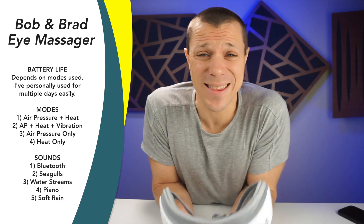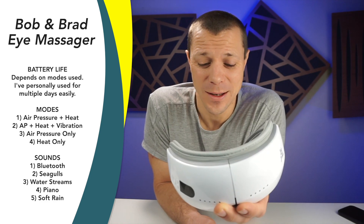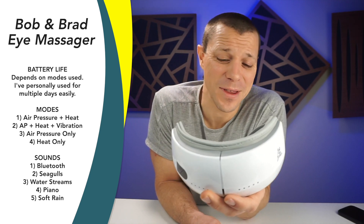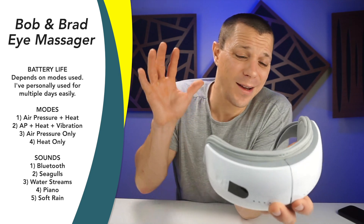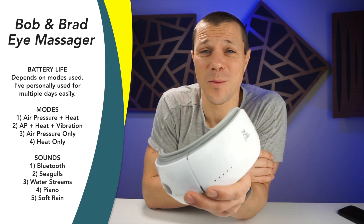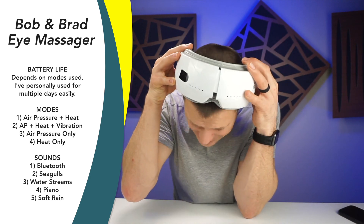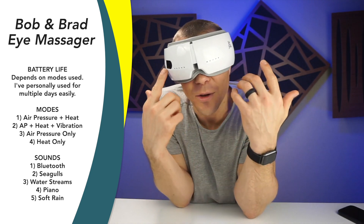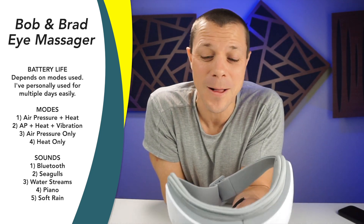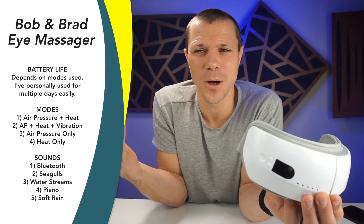Now, before you say this thing is ridiculous — who wants an eye massager? I know it sounds crazy, but lately there's a lot going on in my life. We're trying to open up another gym, different things, competitions — for the ninja gym, American Ninja Warrior comps. Lots going on. It's exciting stuff, but it can be overwhelming. And when you lay on the couch, take a nap and throw this thing on, and hear that little babbling creek or whatever you want to listen to — because it's Bluetooth and you can listen to your own music too — it just helps you tune out the world, which is fantastic.